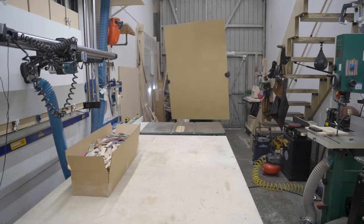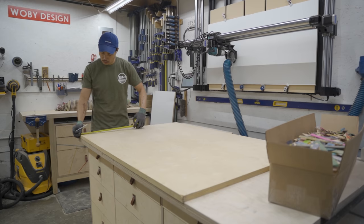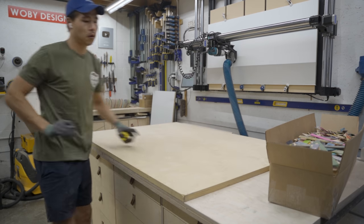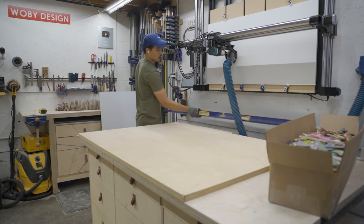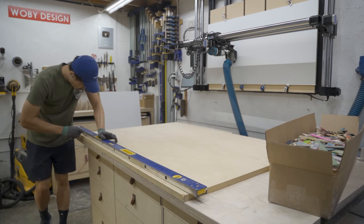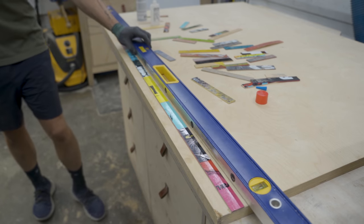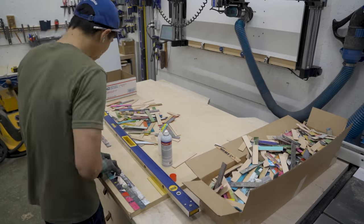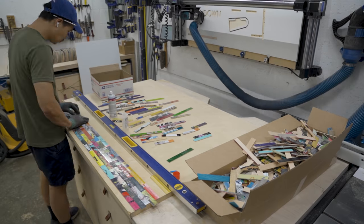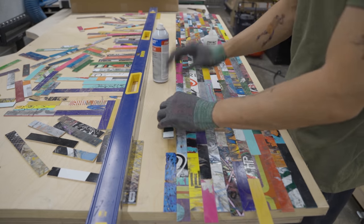Once I have all the skateboard strips ready, I can start attaching them to a one-inch-thick Baltic birch plywood. The final size of the tabletop ended up being about 32 inches by 60 inches by one and a quarter inch. I'm using a straight edge to make sure all the strips end up perfectly straight. I'm gluing the skateboard strips with CA glue and activator, doing it at random and making sure everything stays perfectly straight.